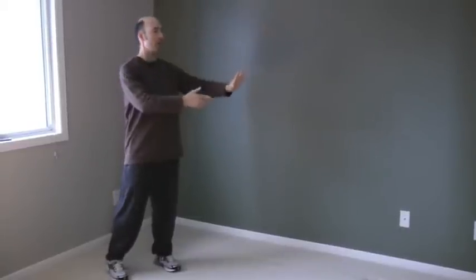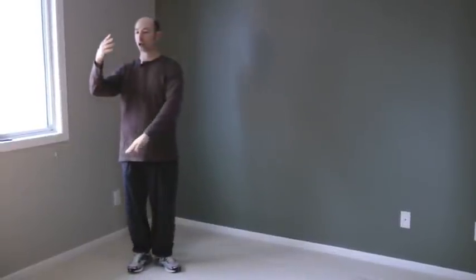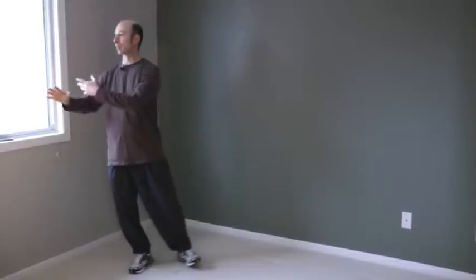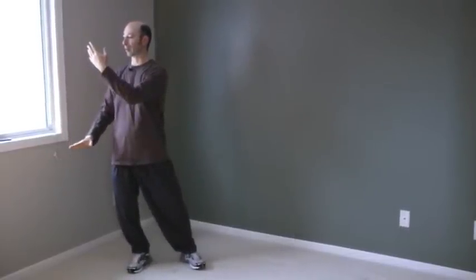Turning to the right, pivot on the right foot, right hand comes up, weight on the left, step in with the right. Shift, turn to the right, balance. Small step with the left foot to the side, left hand up, right hand down.